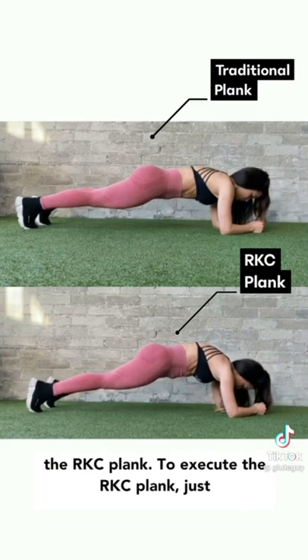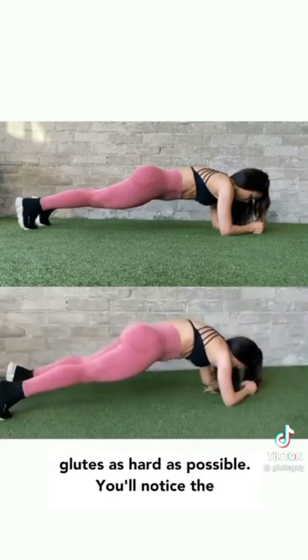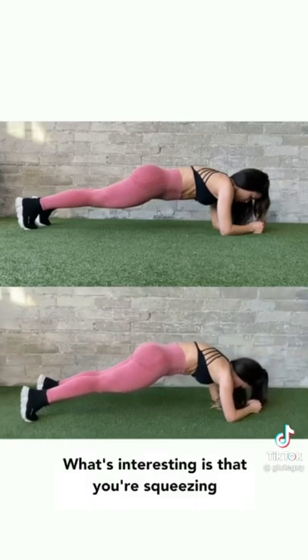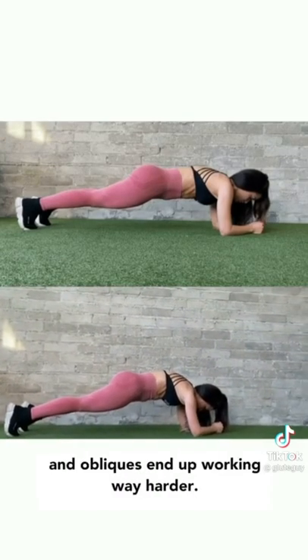To execute the RKC plank, just get into a normal plank and then squeeze the glutes as hard as possible. You'll notice the upper back rounds and the pelvis posteriorly tilts. What's interesting is that you're squeezing the glutes as hard as possible, but your abs and obliques end up working way harder.